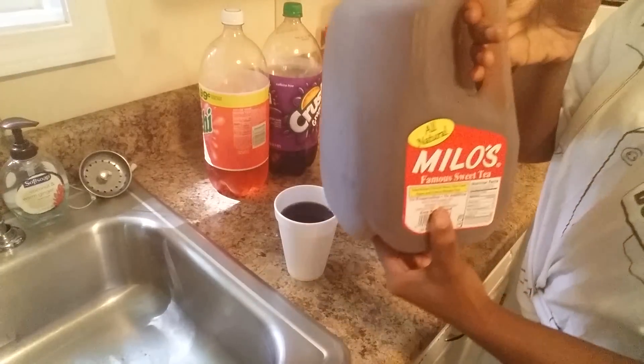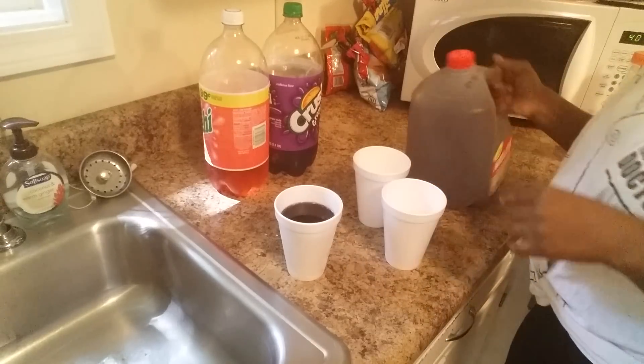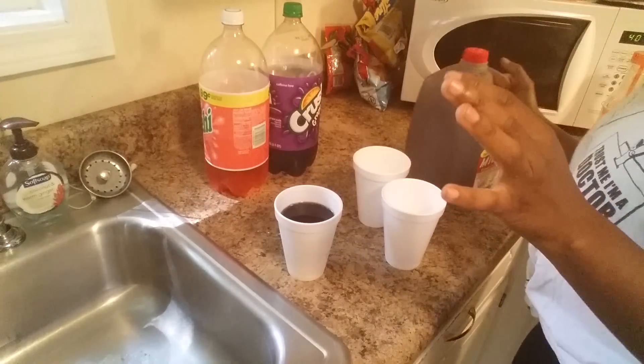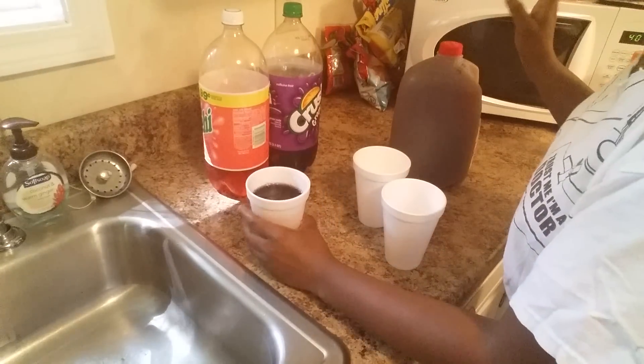I'll also be using my tea. I actually purchased this tea and I love it. If you're looking for some really, really good tea, try this brand right here. It's not too sweet and it doesn't taste like water. It's great.